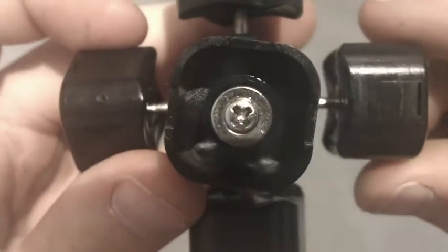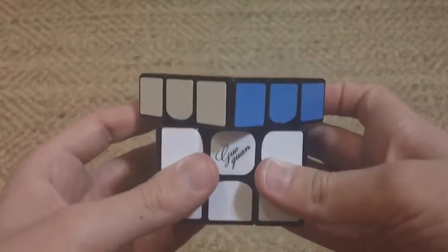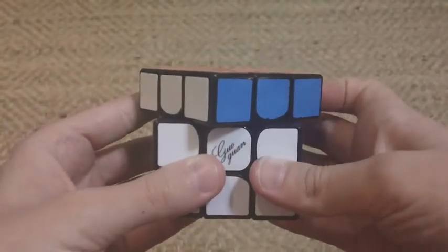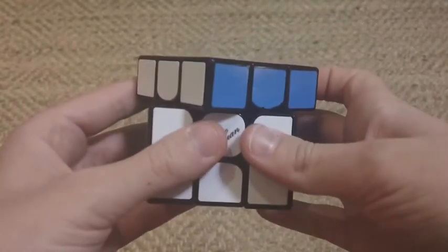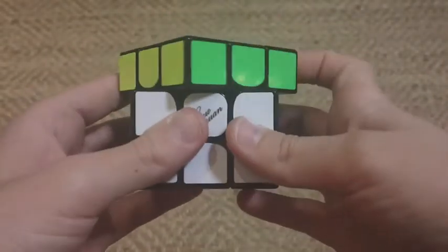Some people have said that this cube has an octopus core, but this isn't true. It has screws and springs. The only difference is that there's added plastic in between the pegs on the core for stability. Corner cutting on this cube is insane — it can cut almost anything you throw at it effortlessly. It can cut way over 45 degrees forward, and reverse is line to line.